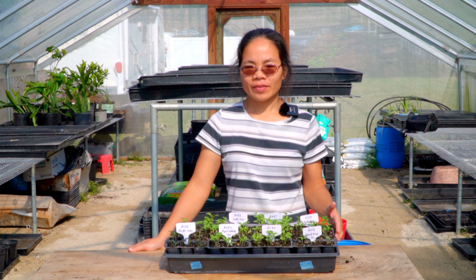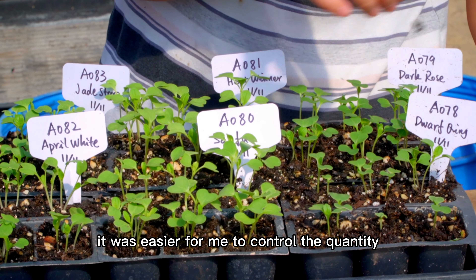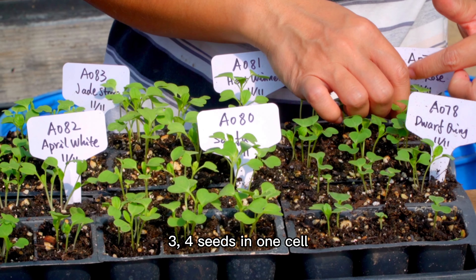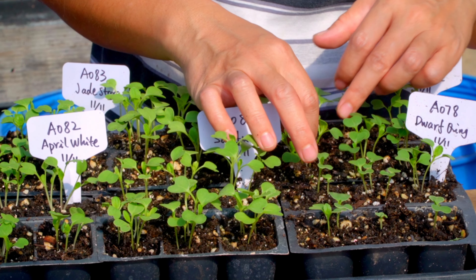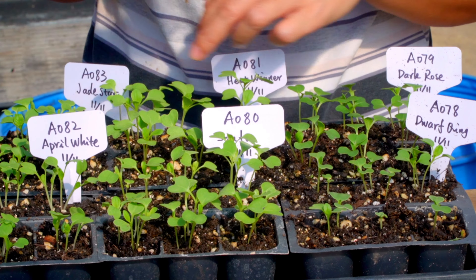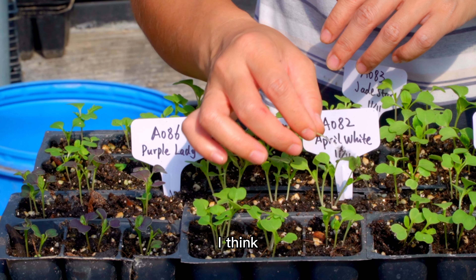For Bok Choi, Quick Choi, Leafy Mustard or Woo Choi, I like to keep two to three seedlings in one cell. When I sowed these seeds, it was easier for me to control the quantity of seeds I put in the cells — about three to four seeds in one cell. Now I just need to thin them down to three plants per cell.